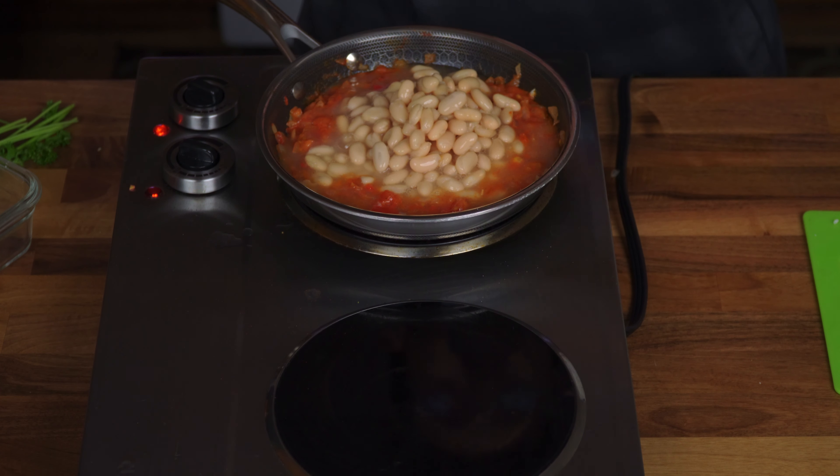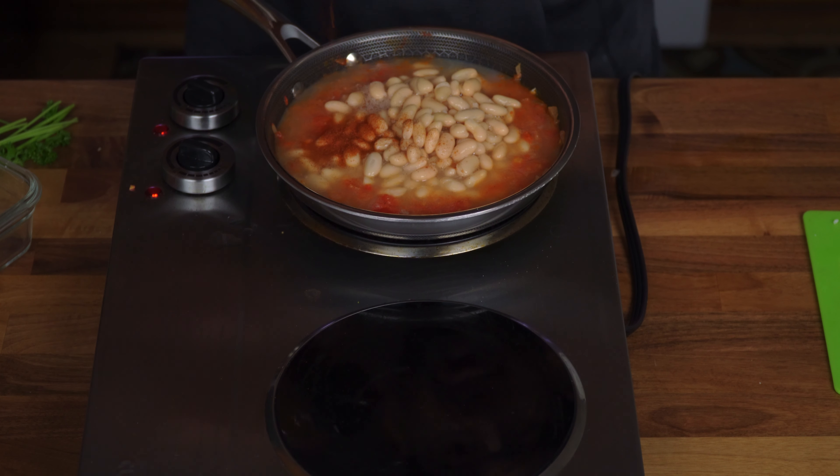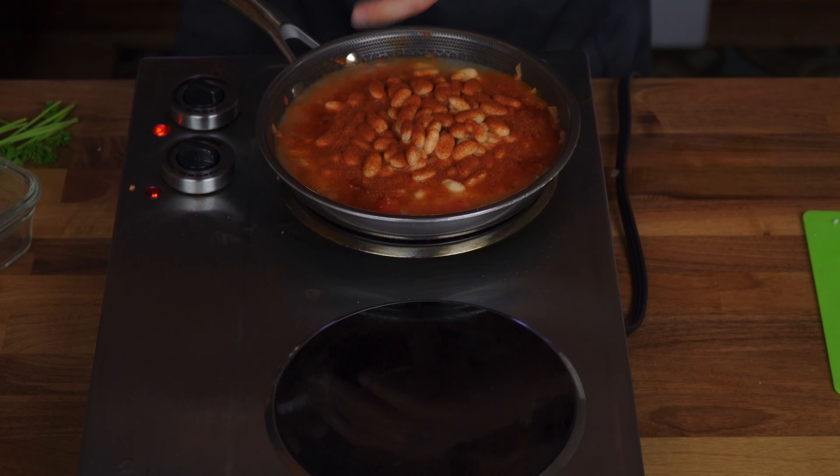This didn't have a lot of liquid, so don't be afraid to let it simmer for close to 30 minutes. You need to keep it on medium to low heat. Add paprika and more black pepper.